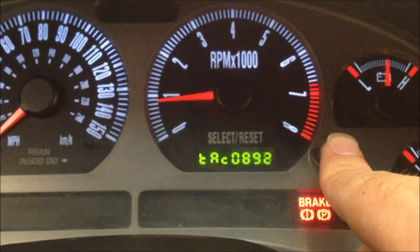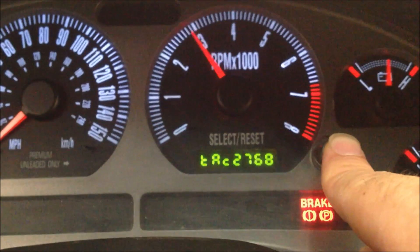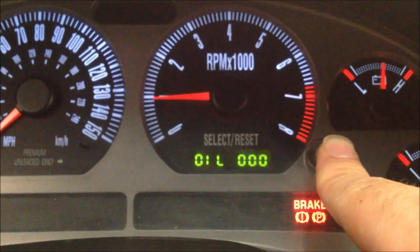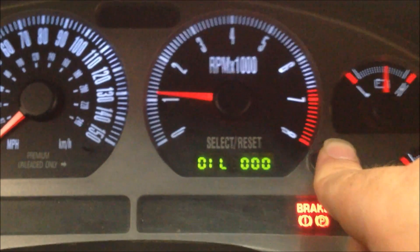It'll show you the tachometer digitally, your fuel, oil — I don't know what that one's about anyway.